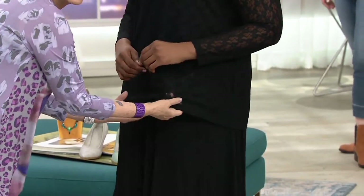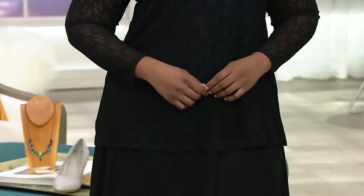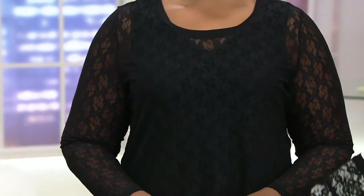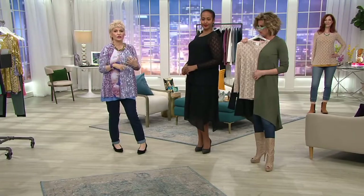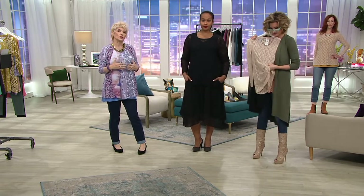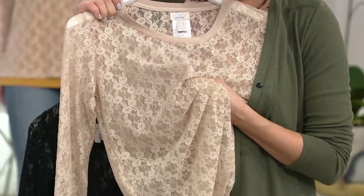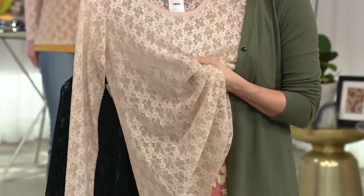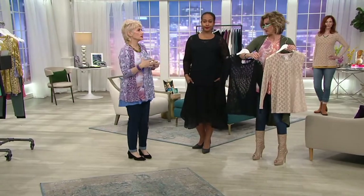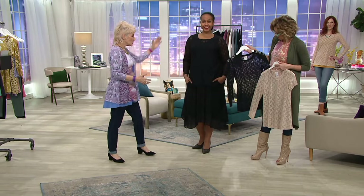You can layer it under tanks to give yourself basically sheer lace sleeves, or layer it over dresses or tanks. It's that piece in your wardrobe that either you've been looking for forever or you never knew you needed — and now you're like, how did I live without this? You'll constantly be putting it on. Everyone in my office has this. These are pieces you don't feel guilty getting, because these are genuinely needs — how often do you get to say that?